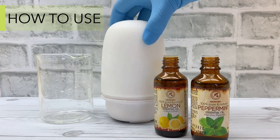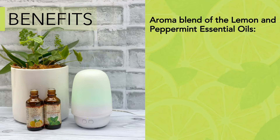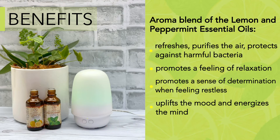Diffuse 30 minutes to 1 hour at a time. The aroma blend of the Lemon and Peppermint Essential Oils refreshes, purifies and protects the air, promotes a feeling of relaxation and a sense of determination when feeling lethargic, and uplifts the mood and energizes the mind.